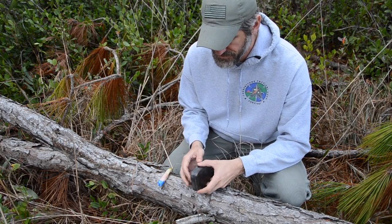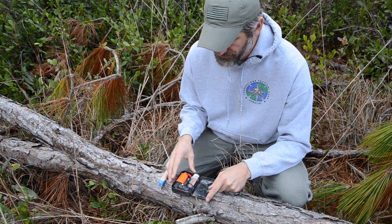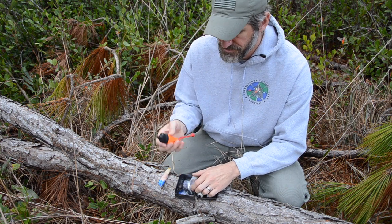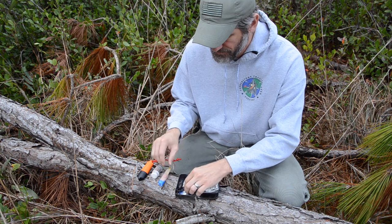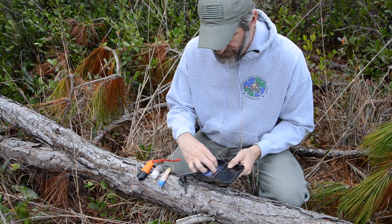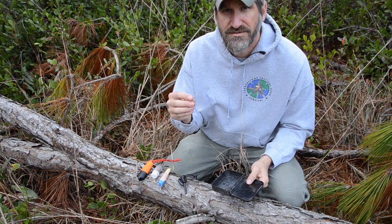The modern ignition sources I use on a regular basis — I like to have four different ones that break down into three categories: open flame, which is your lighter and your matches; ferrocerium rod; and last but certainly not least, solar.